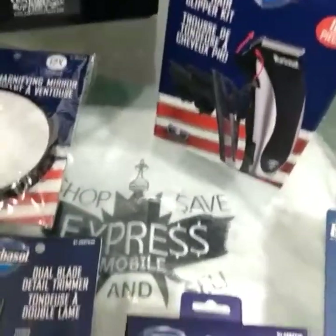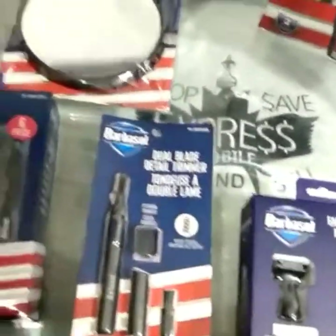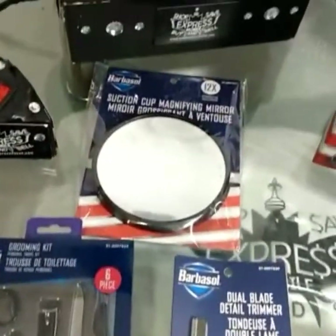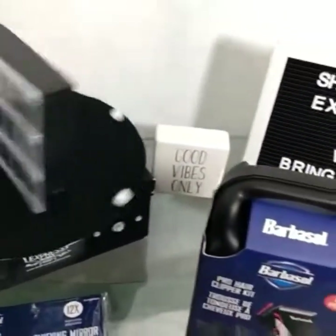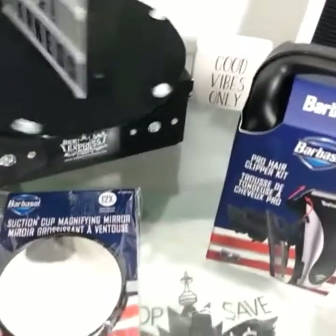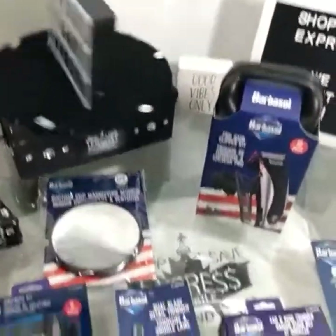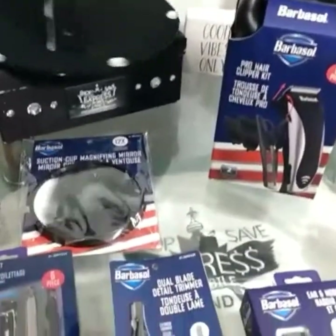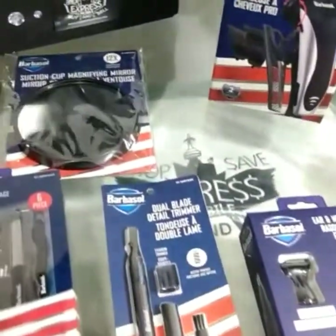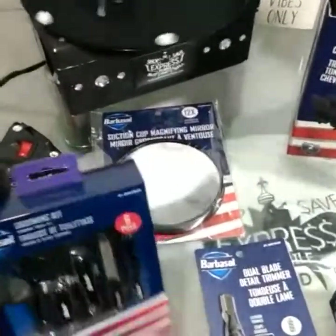It's a great package to have, especially during COVID right now when barbershops are closed. This is great to just groom yourself, take care of yourself, stay fresh people — 2021. Get it at Shop Save Express. Quantities of these packages are limited, so first come first serve.